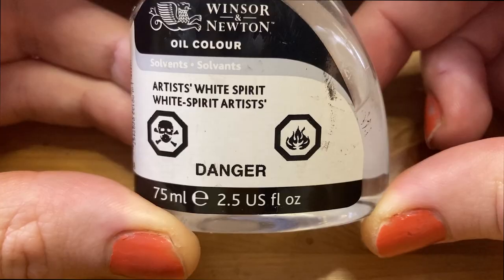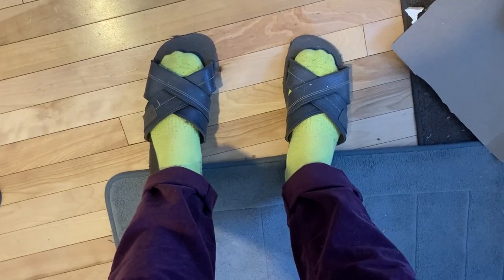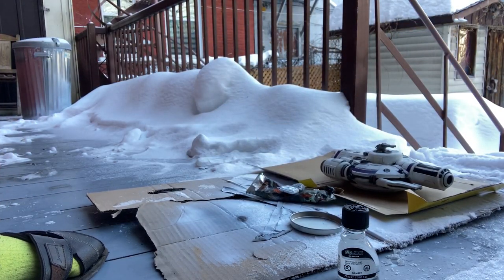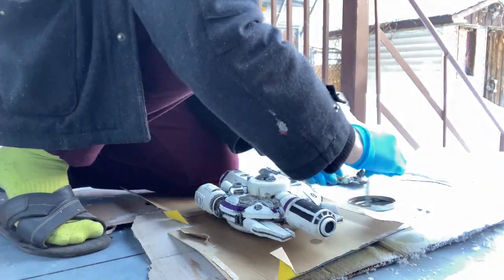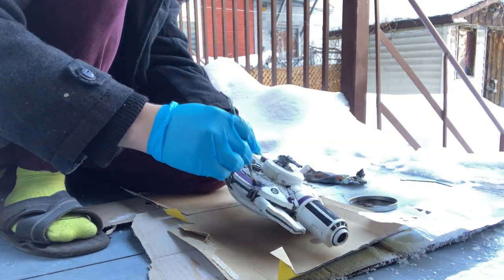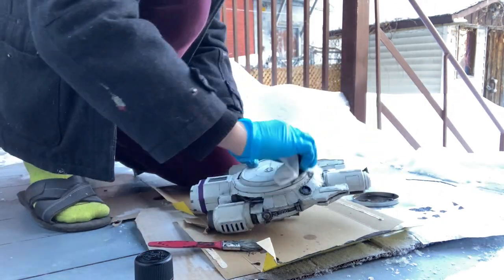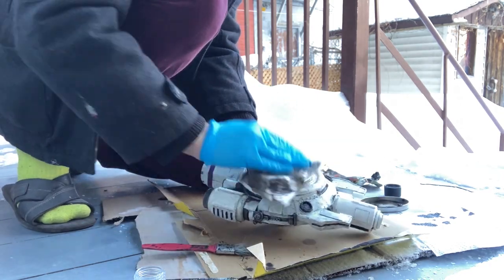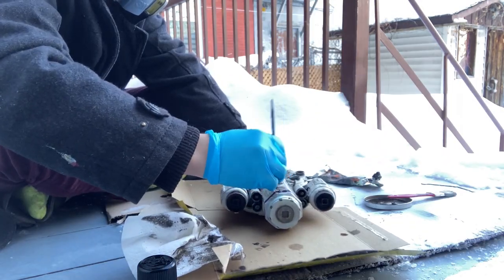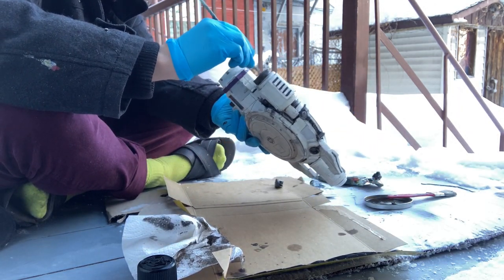Oil washes are toxic, so you should always do them outside or in a well-ventilated area. I don't have a well-ventilated area, so I put on my respirator, my sandals, and I went out in the snow. I recently picked up some white spirits, which is what most people use for oil washes. It has very different properties to the solvent I was using before — it went on much darker than I expected. Enjoy as I scramble trying to dilute it and wipe away the disaster of a wash I put on. I was panicking pretty hard at this point — I thought I ruined the whole thing, but with a lot more dilution, time, and wiping away, I was able to get something I was happy with.